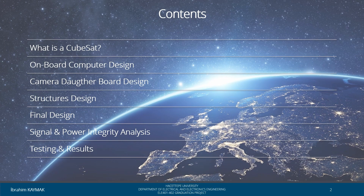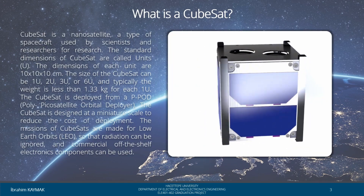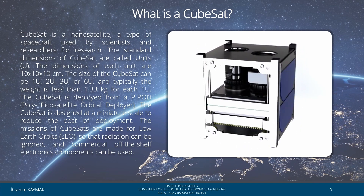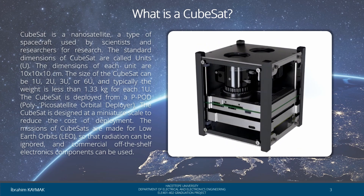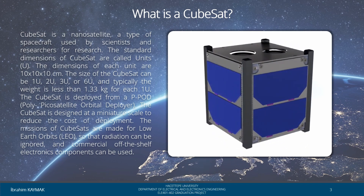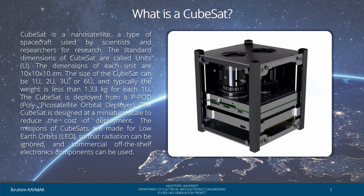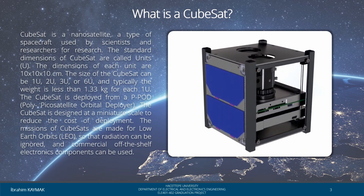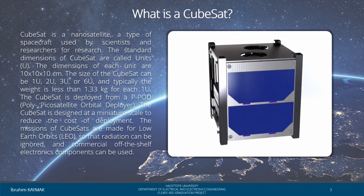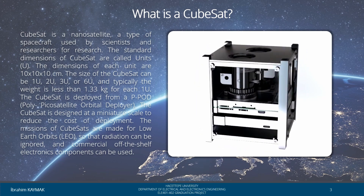CubeSats are very small spacecraft that orbit Earth. A CubeSat is shaped like a cube about 4 inches wide, long and deep. That's called 1 unit or 1U — small enough to hold in your hand and very light, around 1.33 kg. Like building blocks, you can combine them to make a bigger CubeSat by stacking into 2, 3, or even 6 units.